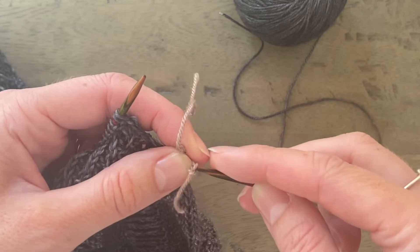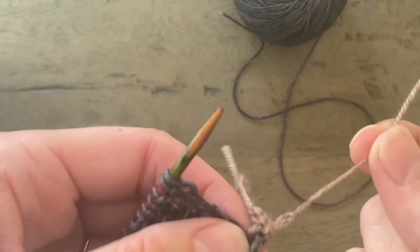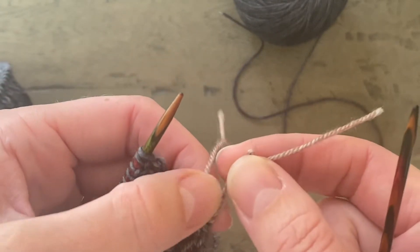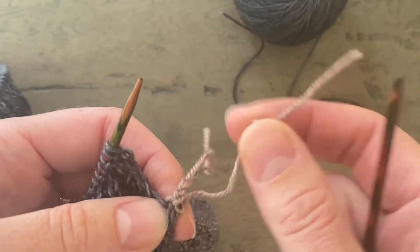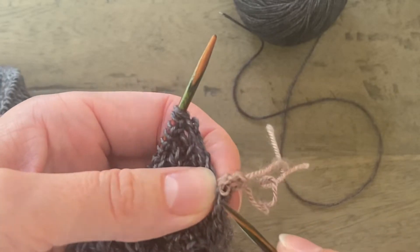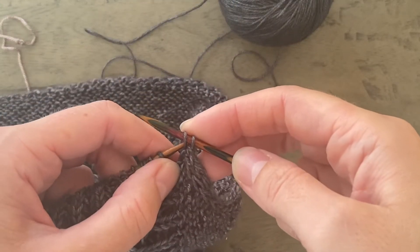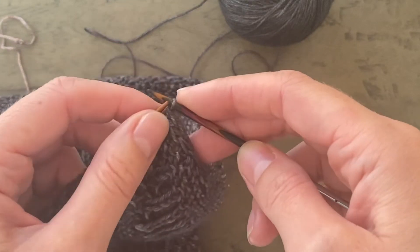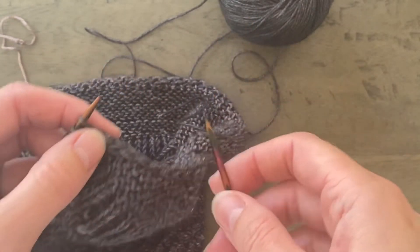I'll start by just undoing the end of that chain and then unzipping. I'm just picking up two stitches here. I've picked up those two stitches from the crochet chain of my provisional cast on. I'm going to slip them from right needle to left needle and then I'm ready to start working row one of wing two.